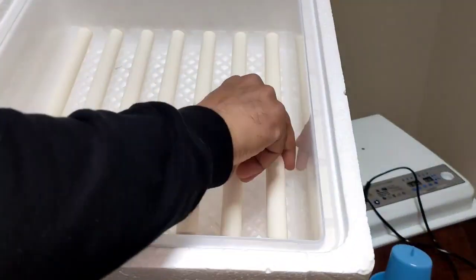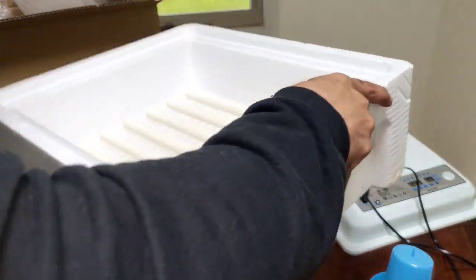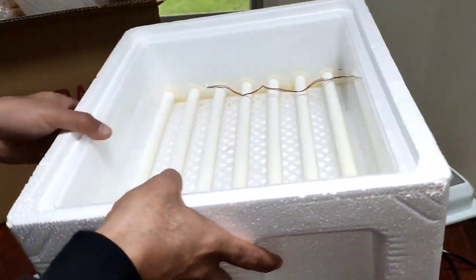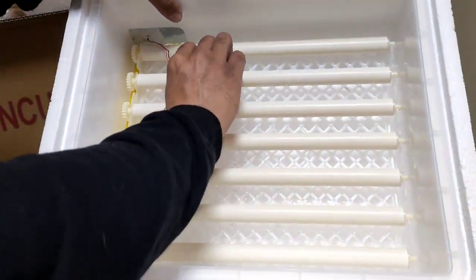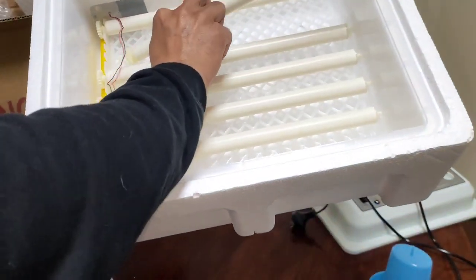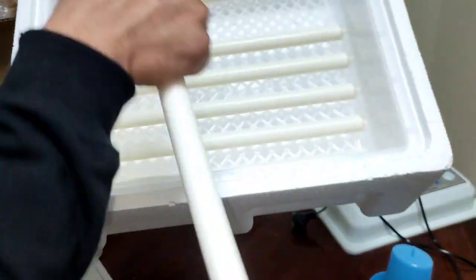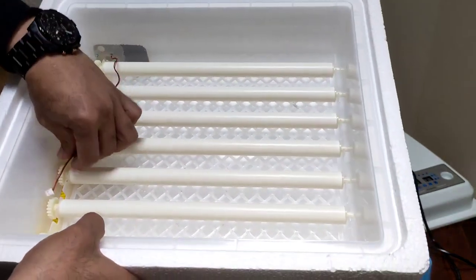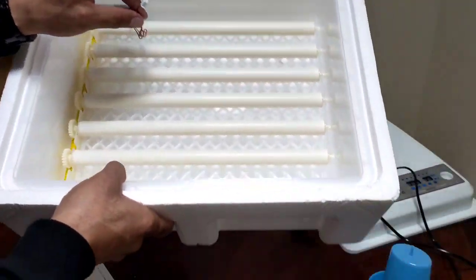It comes with seven of these rollers. I've added water already, so I'm trying not to tip it over. This one came with seven rollers and it's supposed to fit 36 chicken eggs. That gear sits on the yellow one, and then this part gets plugged to the power, which is attached to the lid.